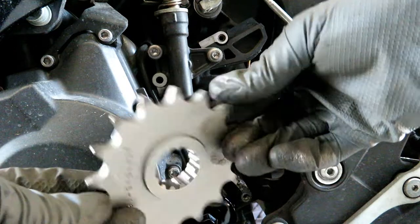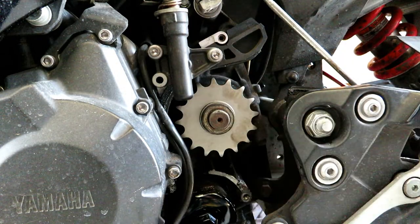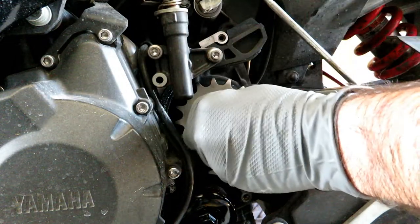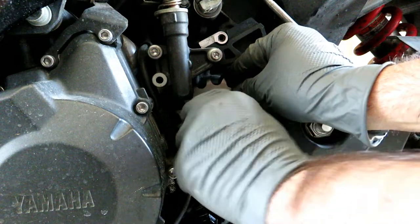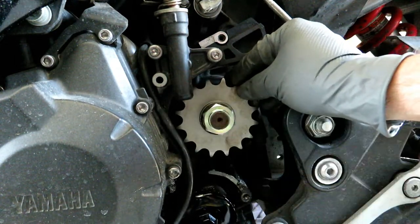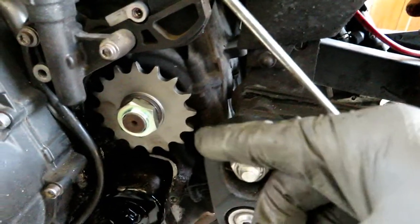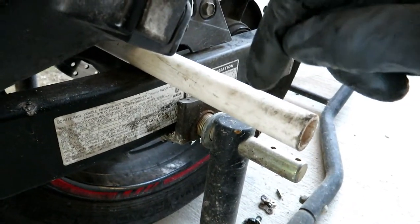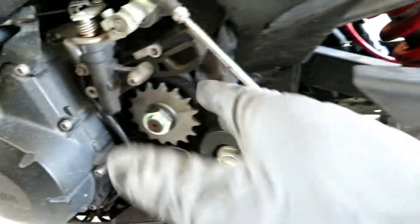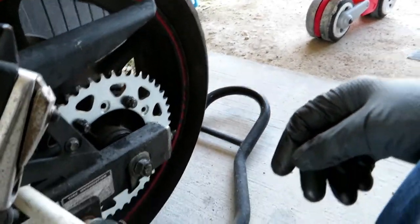Ain't that shiny! New nut. Okay so we've got the nut snugged up by hand, just as tight as we can get it by hand. Of course we cannot apply the 61 foot-pounds until we put a chain on there — and then remember, utilize the PVC pipe to block the rear wheel from spinning backwards. So the next step is to go ahead and put our new chain on, and that way we can snug this nut up, then hit it with a punch.